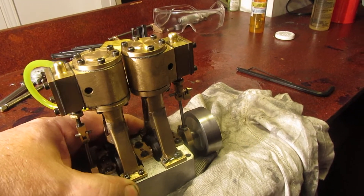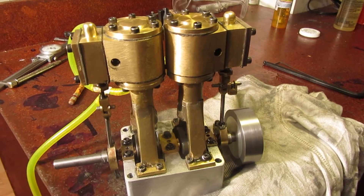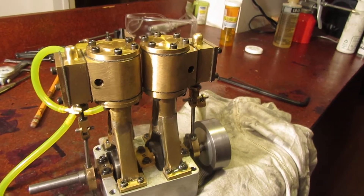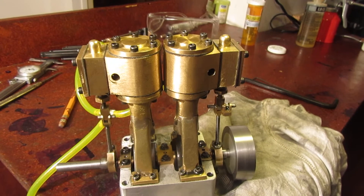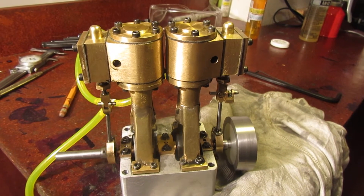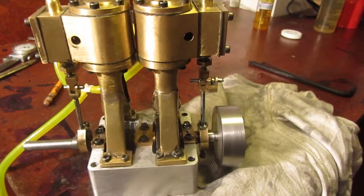I do plan on putting an exhaust manifold on it. Right now I've just got it running with two holes out through the sides of the cylinders. I will put an intake manifold and an exhaust manifold on it.